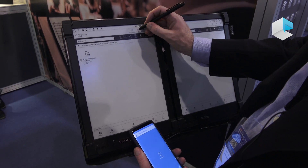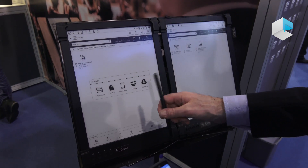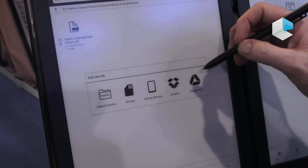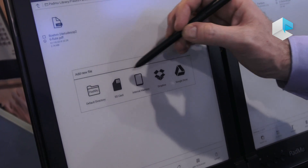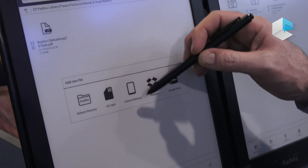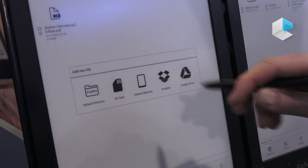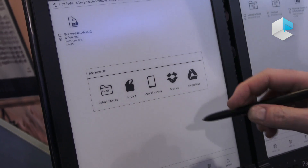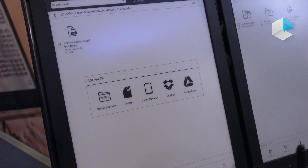When you want to close, going back to the main library — just a quick look at how we can add files. We have five different possibilities: two are related to cloud functionality, mainly Google Drive and Dropbox, and the other three are related to local access of files — internal memory, default directory, which are two different directories in the tablet's memory, and the SD card that you can insert in the slot provided underneath the tablet.